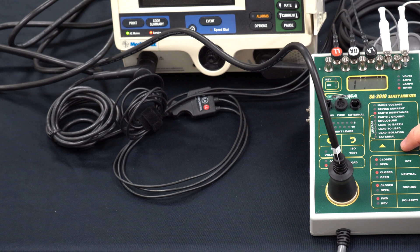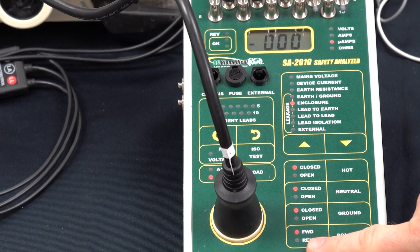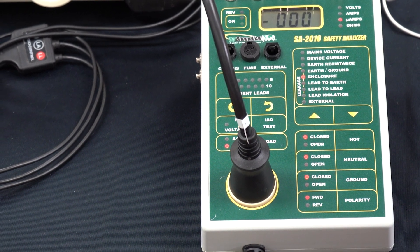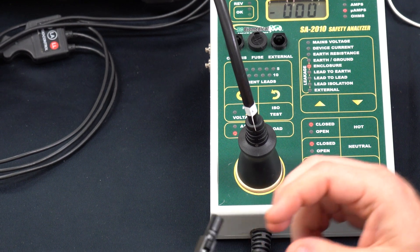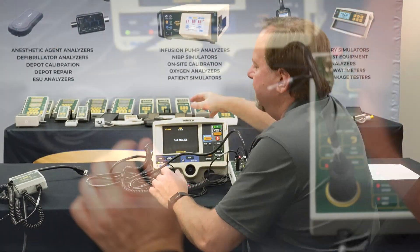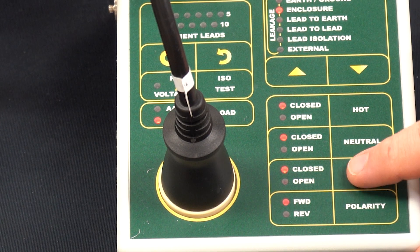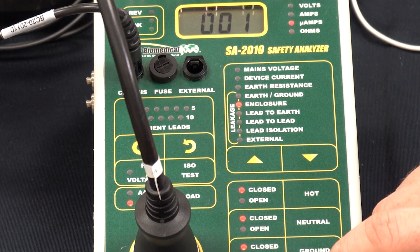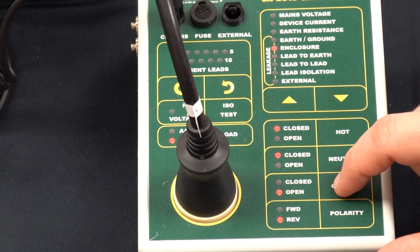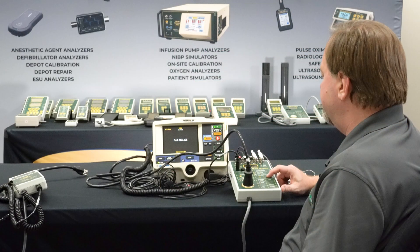We change to enclosure leakage mode and test with both forward and reverse polarity, which we can change on the SA2010 — an LED at the bottom shows whether it's in forward or reverse. To perform leakage testing I connect the chassis cable to the ground lug on the back of the LifePak 20. Under normal condition with forward polarity, we open the ground and get a measurement of 99 microamps, which is under the limit. We then change to reverse polarity and that measurement is also under the limit.